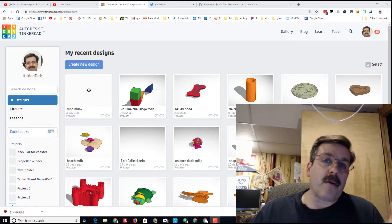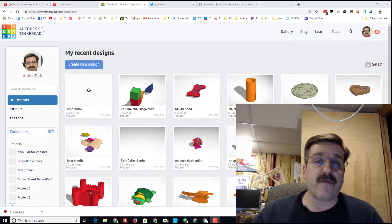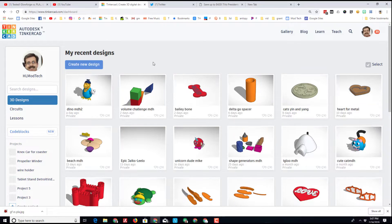Hey there friends, it is me Mike Harmon from HL Mod Tech, and I have got another Tinkercad for teachers lesson for you. This is just a lesson starter, so check it out. Let's start by creating a new design.